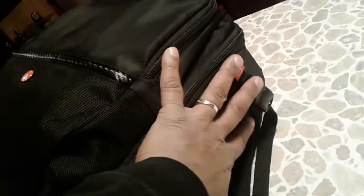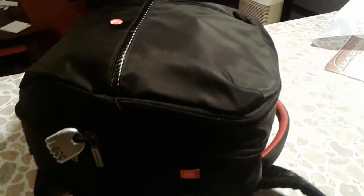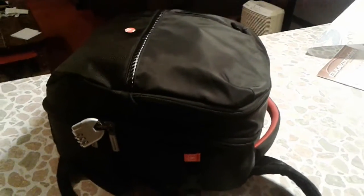Putting my hand on the bag, you can basically see how big it is. It has padded straps for carrying it on your back, and the back part is also padded. It also has a carrying handle. The Manfrotto backpack carrying case for my Mavic is the way I want it to go. Thanks for watching.